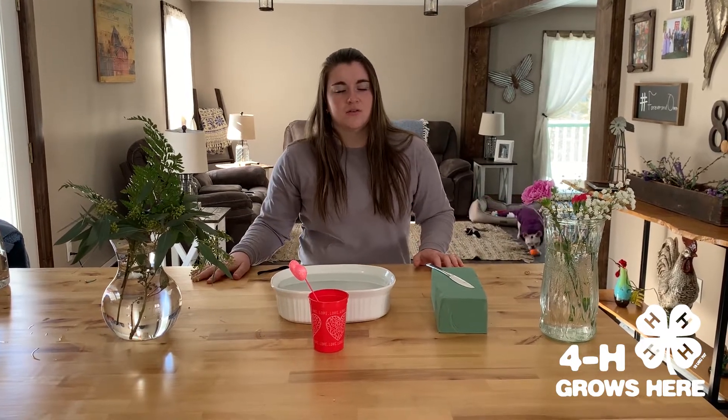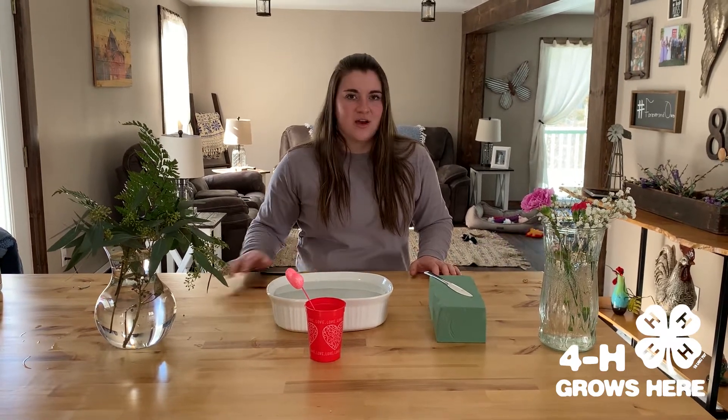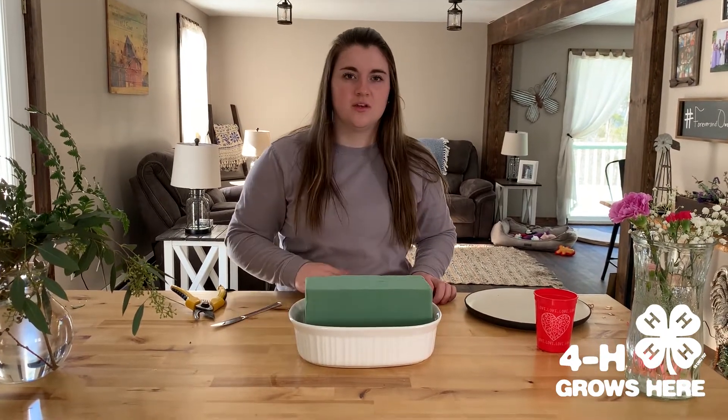You can get those at your local florist or grocery store, and then you have some clippers to cut your greenery and flowers with. For step one, you want to soak the floral foam in the water until it's fully absorbed.